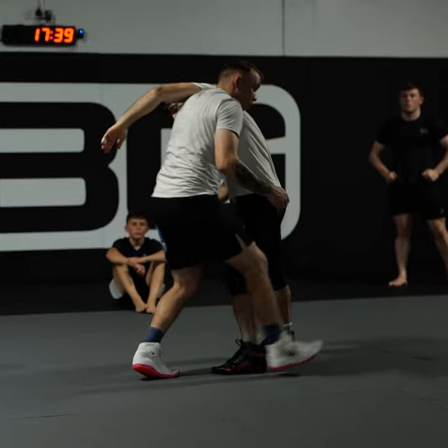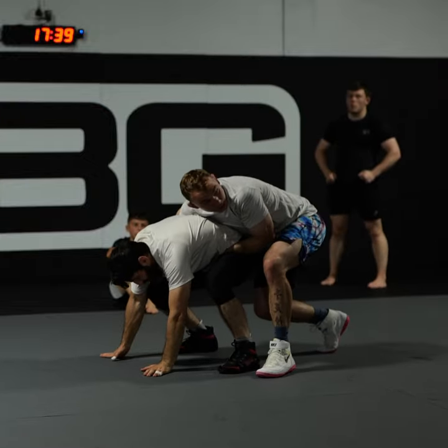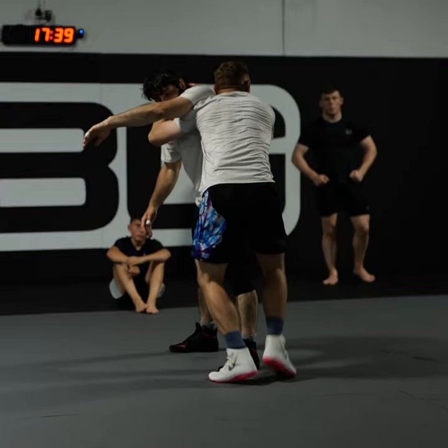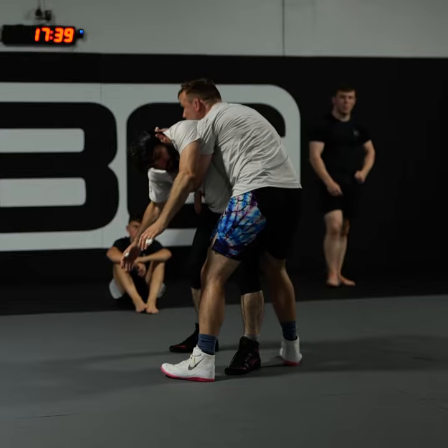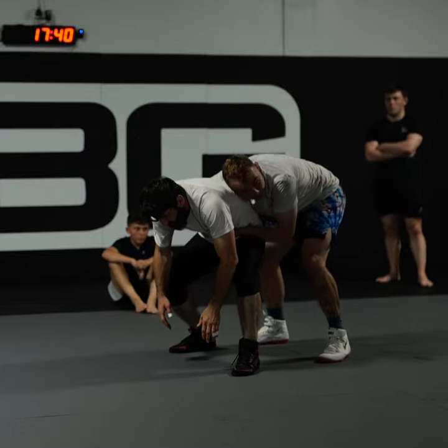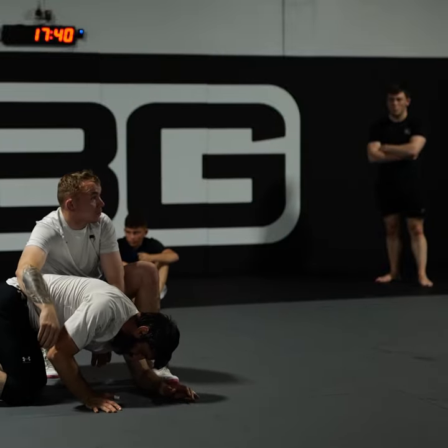If I move like this, it's going to turn — I'm going to be here, and I'm going to pivot my toes. As I do that, I'm going to connect my hands. If I pull him on his head, it's going to be hard for him to get to the other hand side. I'm going to link my hands around his waist, and it's going to be easy for me to follow him, lift him and put him down.